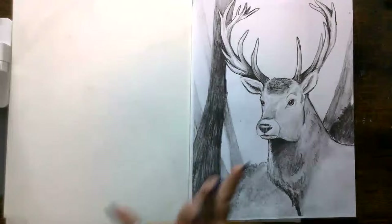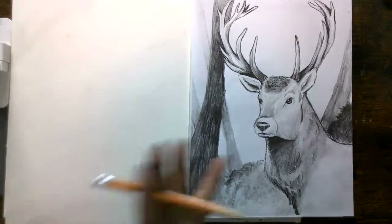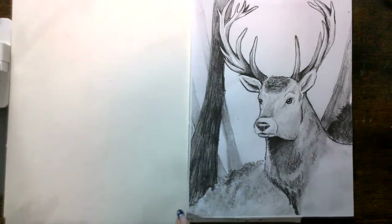When we start, make sure you're sketching super light, because we're going to start with really simple shapes just to get the proportions right, and then we're going to draw on top of it really dark.